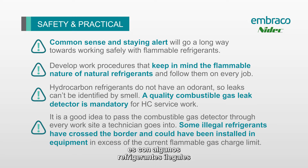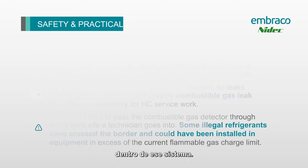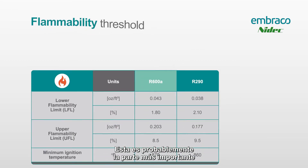Another problem we see is with some illegal refrigerants, or with a refrigerant that's put into a system where it shouldn't be. That's why we recommend using a work procedure that treats every job like it has a flammable refrigerant inside — you'll never be surprised by an illegal refrigerant and you'll always be safe if it turns out that there is a flammable refrigerant inside that system.